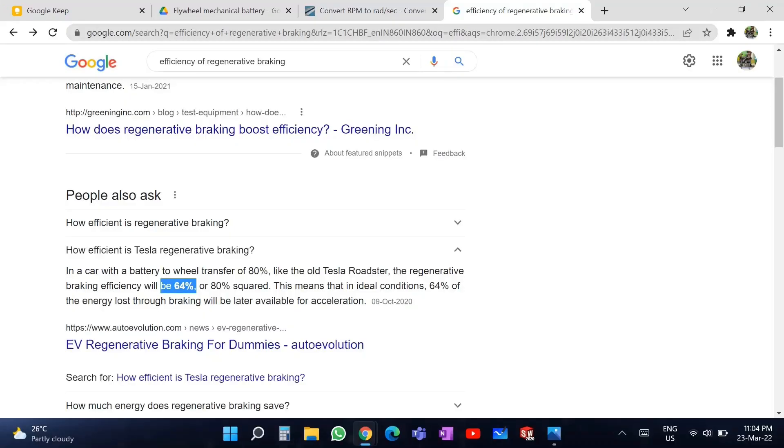The regenerative braking efficiency in electric vehicles is approximately 65%. This means that if 10 watt-hours is put into the wheels while driving, then only around 6.5 watt-hours can be put back into the battery while braking.